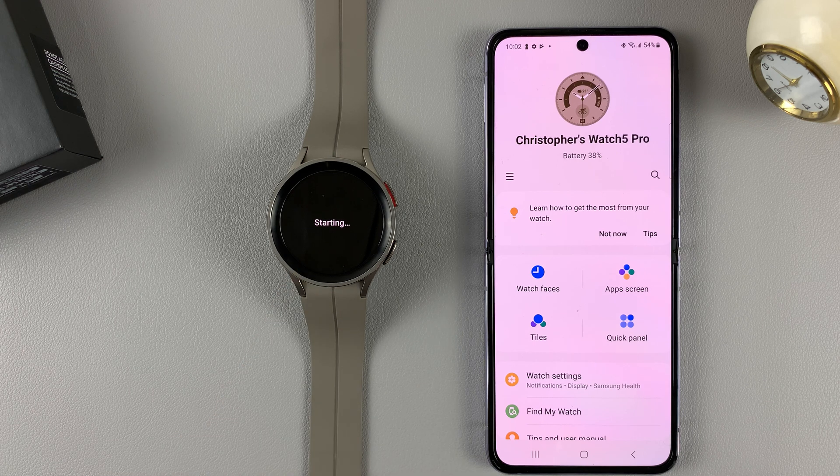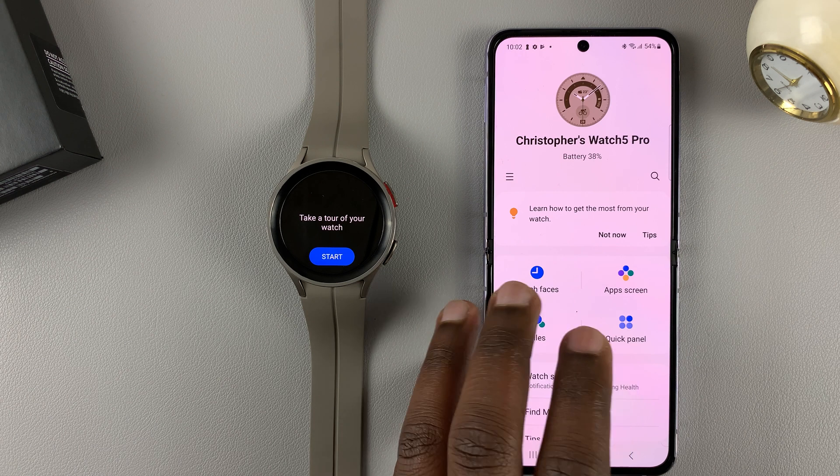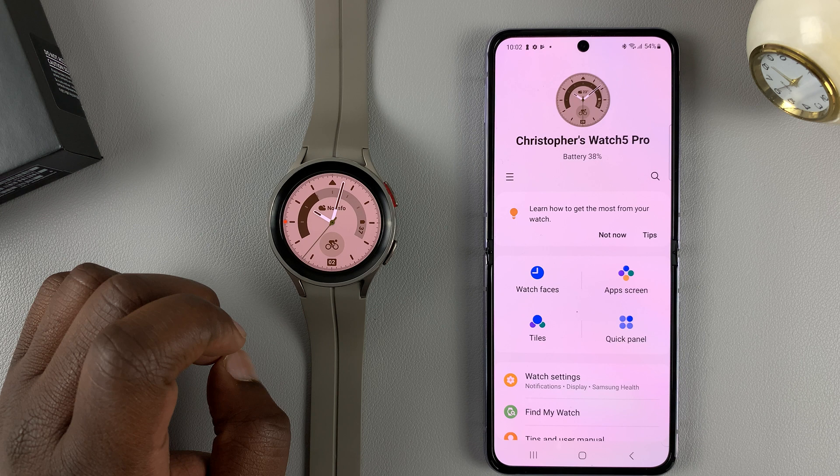Let's wait for the watch to start. All the configurations we set up on the app are now being transferred to the watch. Now tap on start.